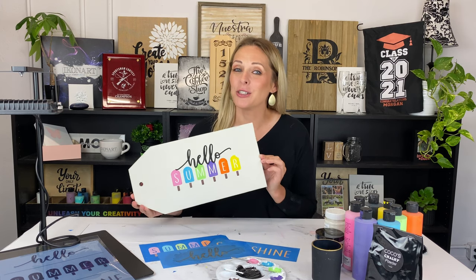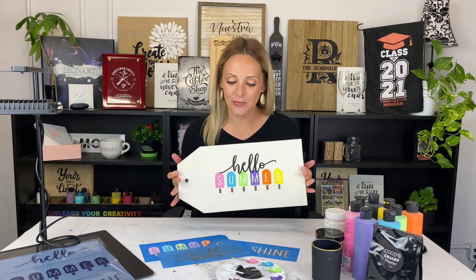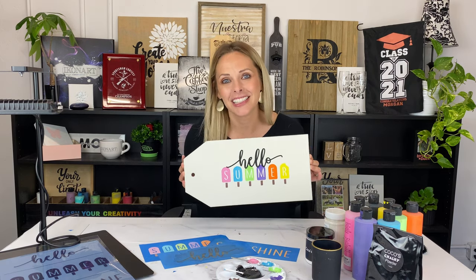Today I'm going to show you how to make this super simple double-sided 'Hello Summer, Hello Sunshine' door tag using just a couple of stencils and making my own chalk paste with Coco's Chalky Powder. If you want to see how I got this look, keep watching.